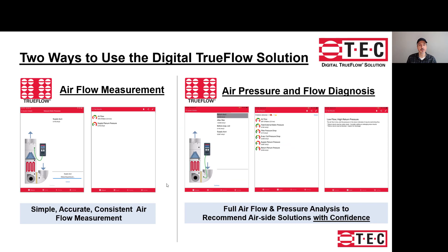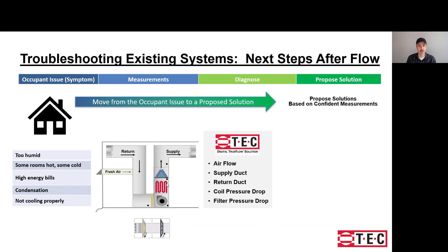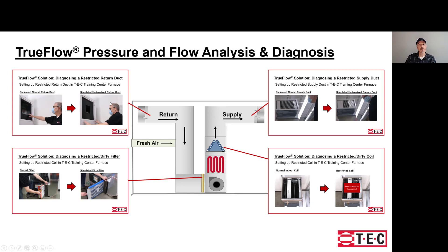Now let's look at the other process: pressures and flows being used together. This process will be used more often on an existing installation. You continue to measure flow with the grid and still have your supply plenum, but now you'll also measure the return plenum, after the filter, and before the coil. In the TEC Training Center, Steve simulated four different issues in the system, including a restriction on the filter grill that simulates a return duct system that's undersized.